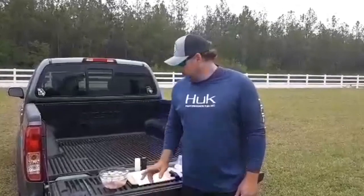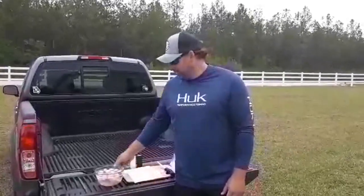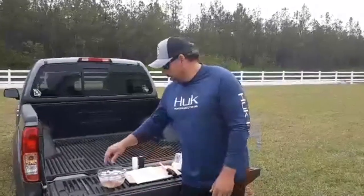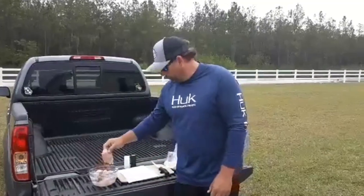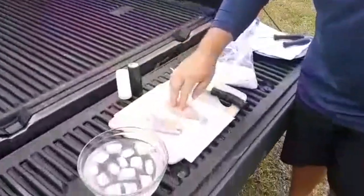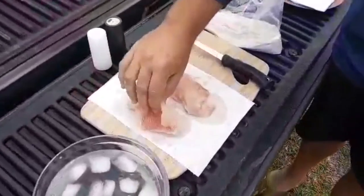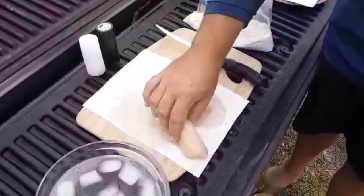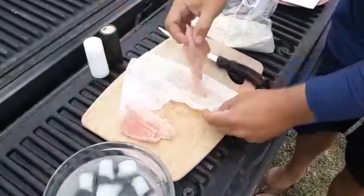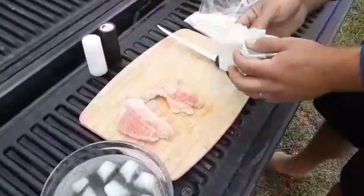Alright guys, we're back. We've had our mudfish fillets soaking for about 15 minutes in this ice water. They've kind of firmed up now, and they're ready for us to get started working with. We're gonna take them out. You see it's a really pretty fillet. We're gonna let it kind of drain some on that paper towel. There's no fancy way to do this. Now we'll let them sit on the cutting board and we can work with them.